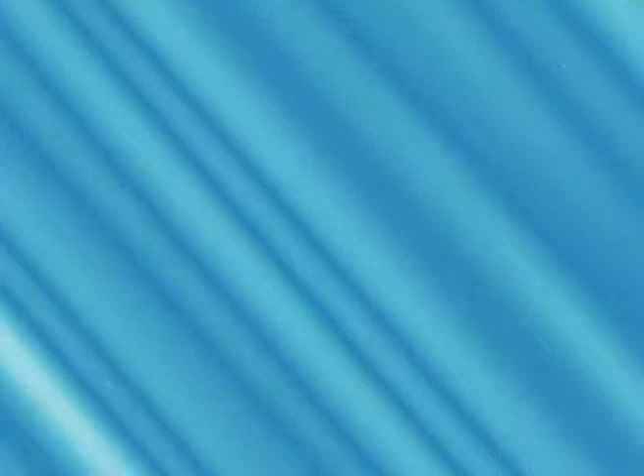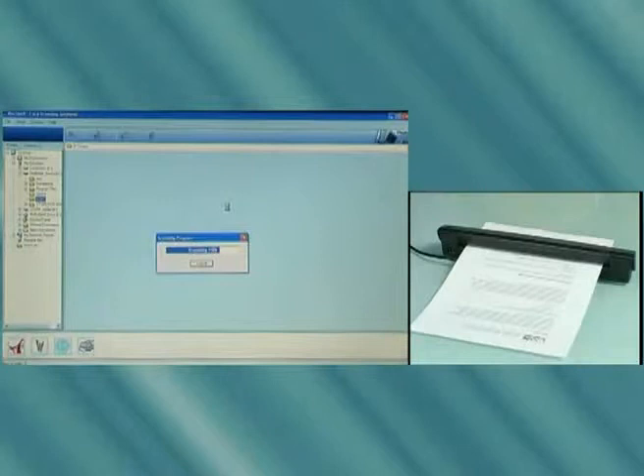It's as simple as that. As we can see, the document is being scanned, and there they are — both sides of the document in the desktop panel.